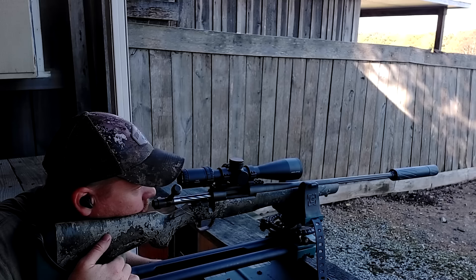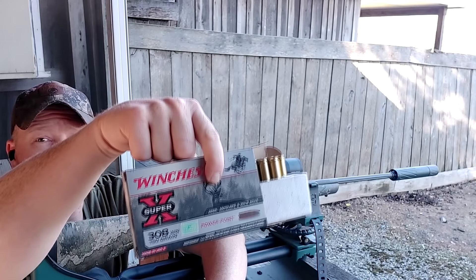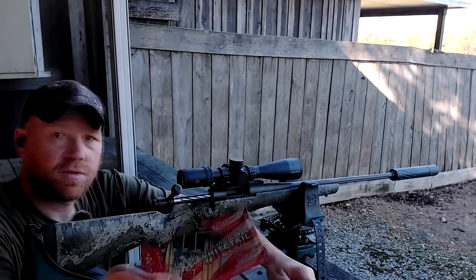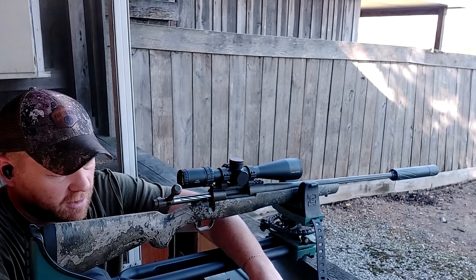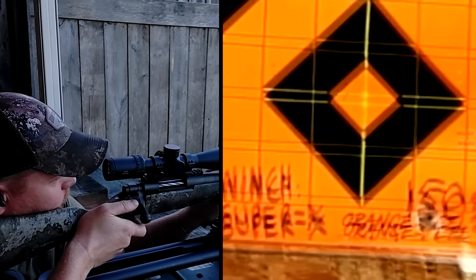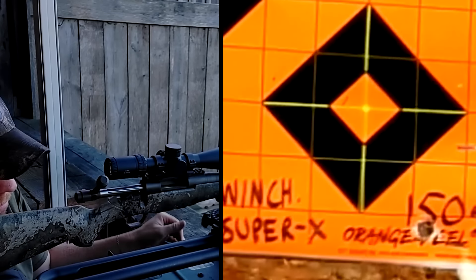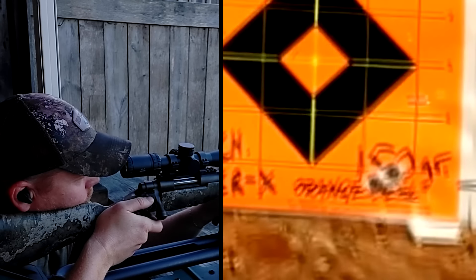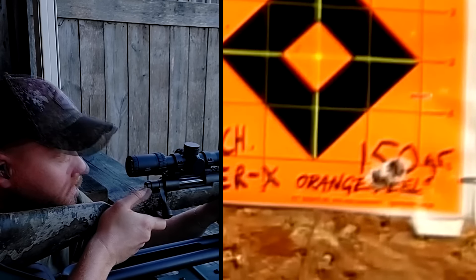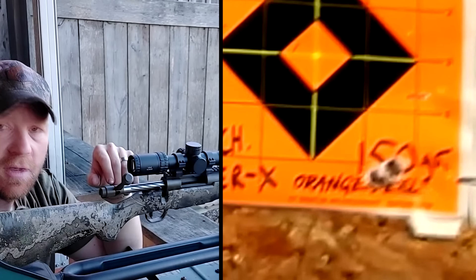What's next — Winchester Super X 150 grain. That last one with the good group was the Hornady American Whitetail 150 grain Interlock. Here's the Winchester Super X. Hitting low too. Pretty sure that's another group of three touching — with some cheap Winchester.